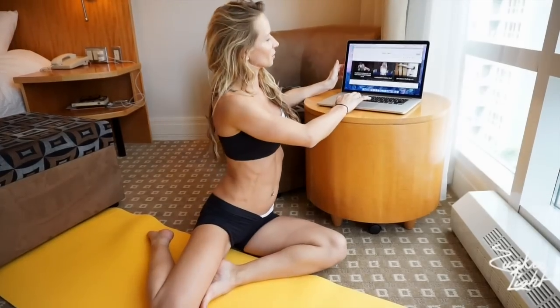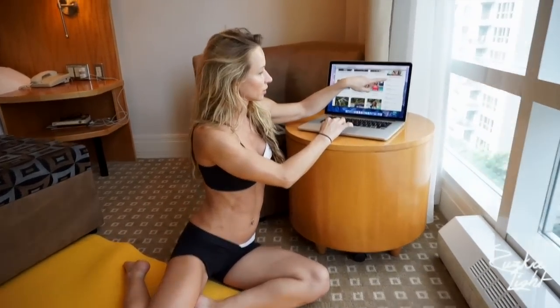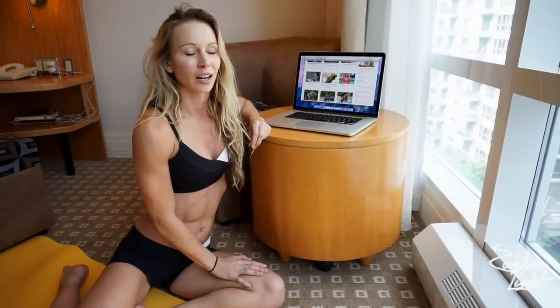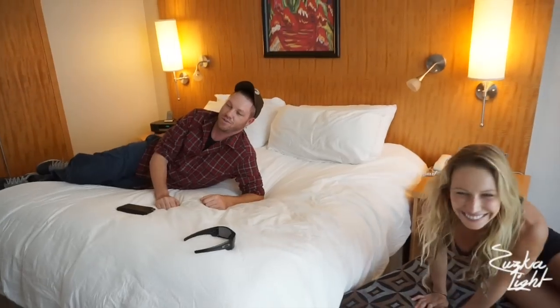So guys, this is your five-minute hotel room workout. If you want to make it longer, just repeat the same sequence two more times — that will give you a 15-minute workout, and that's really all you need. You have to do it every single day, so if you want to work out with me daily, come to my website zuzkalight.com. You can sign up for my Z-Gym, which gives you a workout schedule each week with a new workout link every single day so you can stay consistent and get into the best shape of your life. I'll see you next time — have a great weekend! Ciao! That was a great workout, I feel amazing!